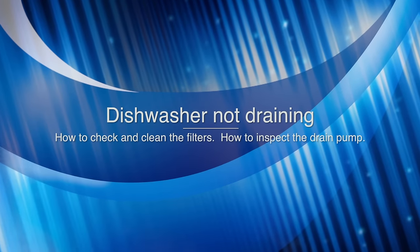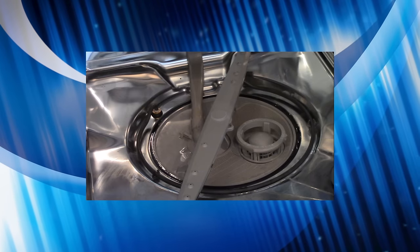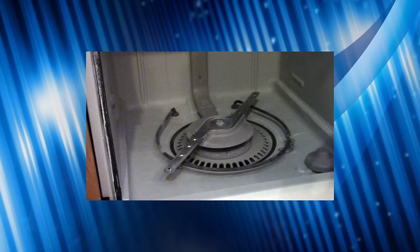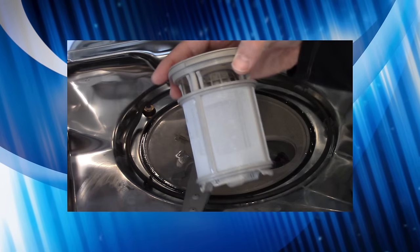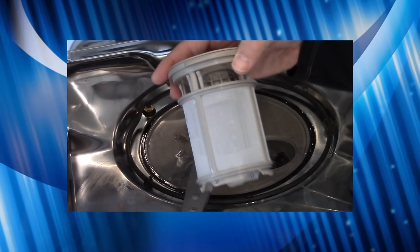Hey everyone, my name is Adam and hopefully I can help you fix your dishwasher. The dishwasher I'm going to be working on in this video looks like this inside. If yours happens to look like this, you might want to click here and watch a separate video. In this video I'm going to show you how to clear out your filters and check for things that might be stopping your dishwasher from draining well or draining at all.